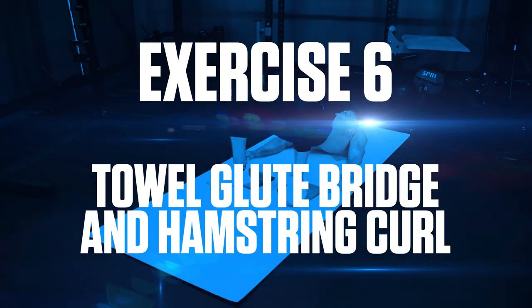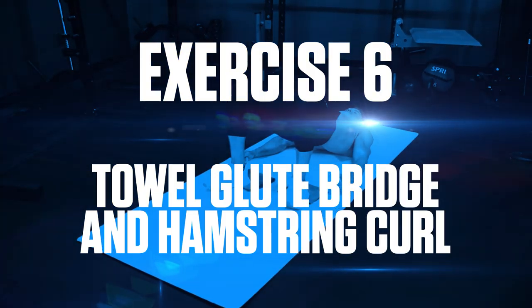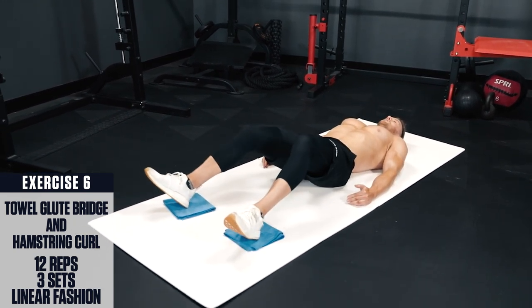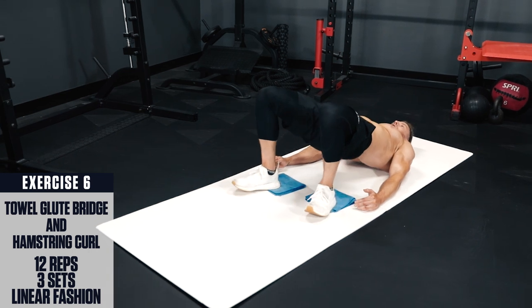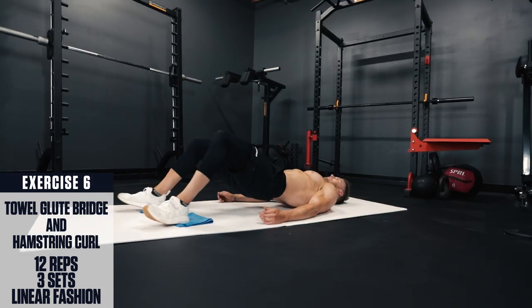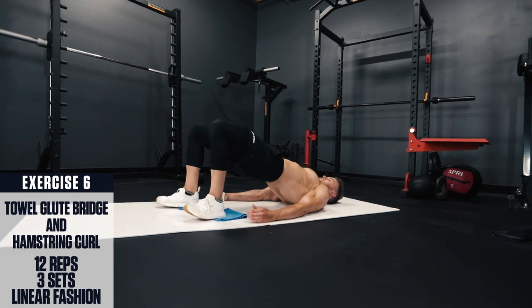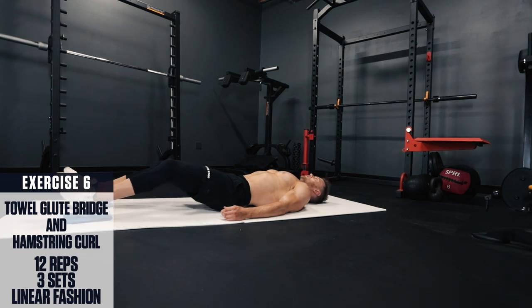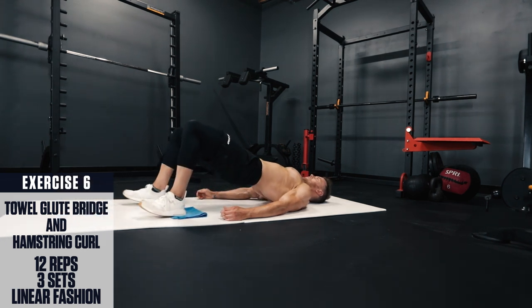Exercise 6: Towel glute bridge and hamstring curl. Lie down on your back with a towel under your feet. Dig your shoulders into the ground, brace your core, and pull your heels back with your hamstrings and glutes to perform a bridge, driving your hips up into the air. Your knees should end at about 90 degrees. Brace hard at the top, then lower back down under control.